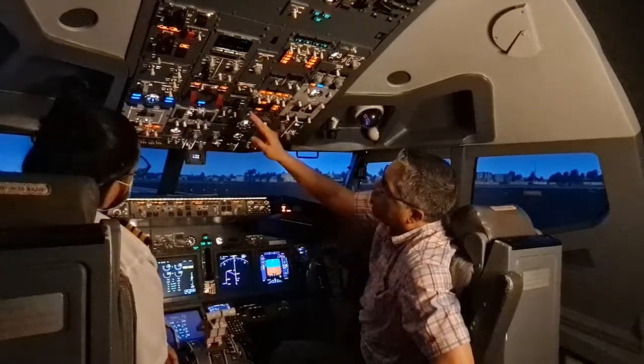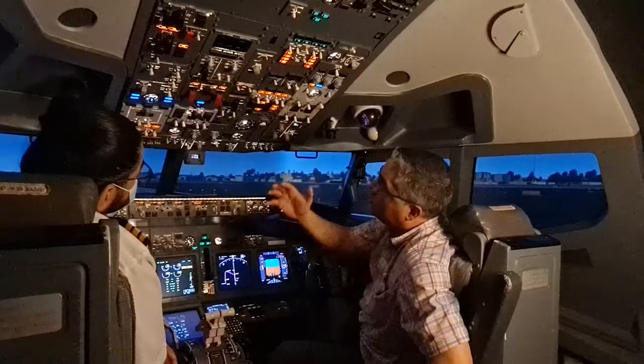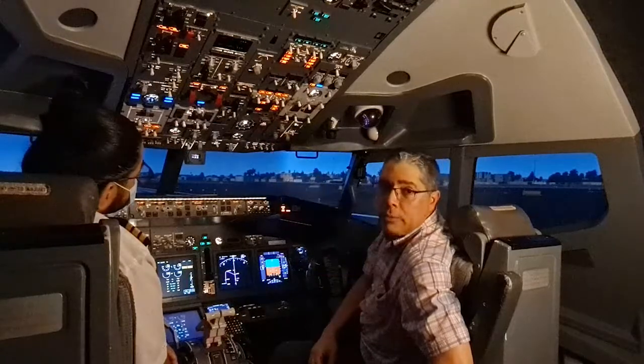Here we have the doors panel. The aircraft is being loaded and we're boarding, so some of these lights will be illuminated — that is normal at this stage.